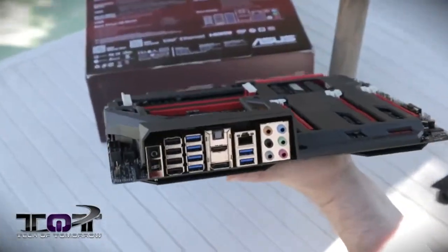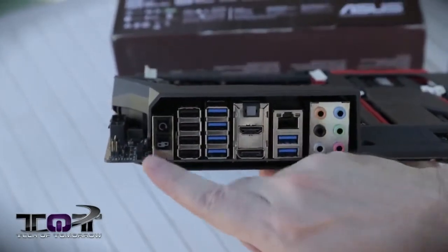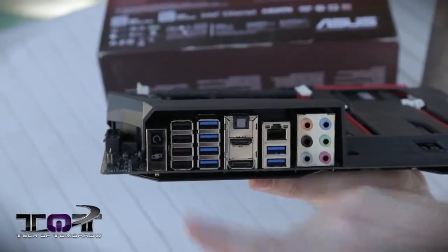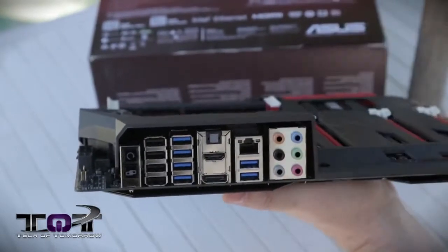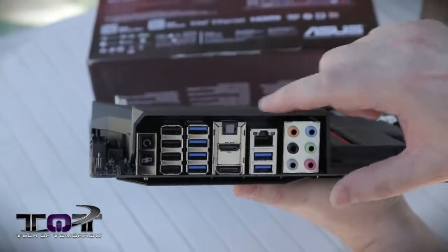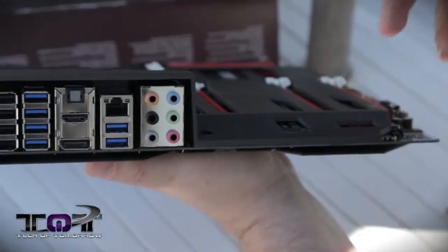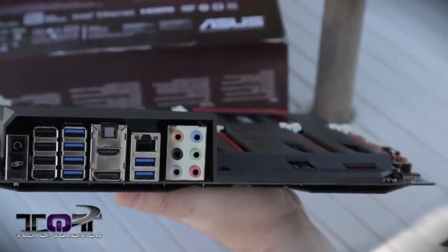Let's flip it around and take a look at the rear I/O. We have CMOS Reset, ROG Connect, then we have three USB 2.0 connectors, and on the bottom of that we have the ROG Connect. Next to that, we have four USB 3.0, Philips SPDIF out, HDMI DisplayPort, LAN, two more USB 3.0 ports, and then we have audio. This audio can be configured in two, four, six, or eight channel depending on how you want to do it, and you can hook it up either digitally or analog depending on your choice.